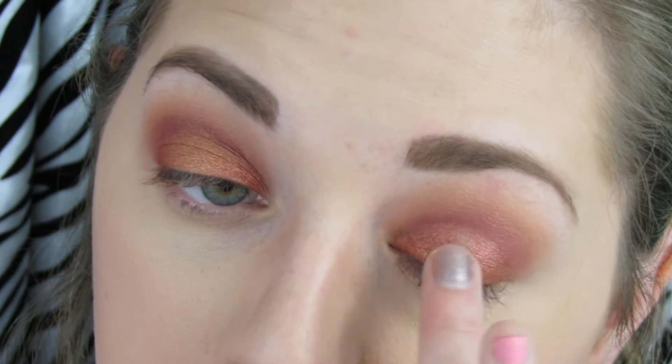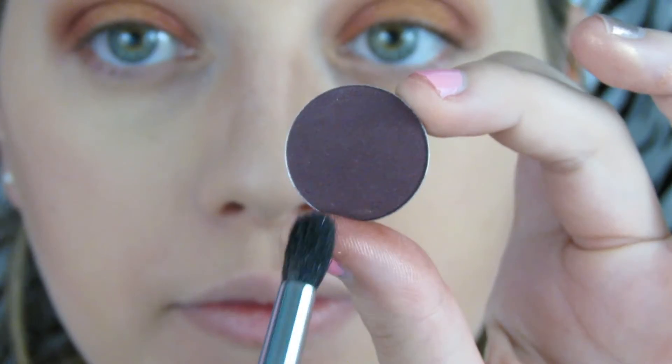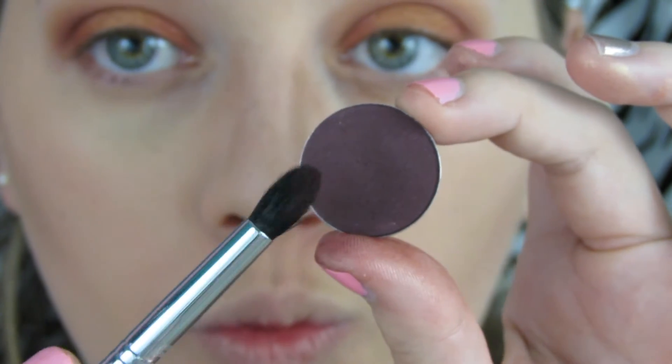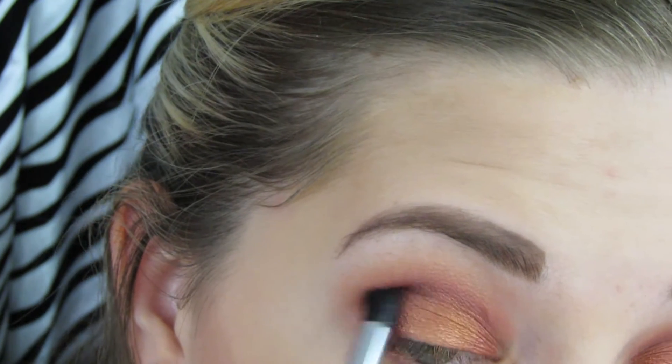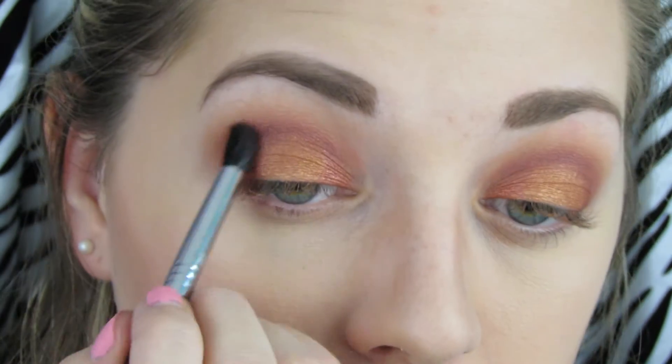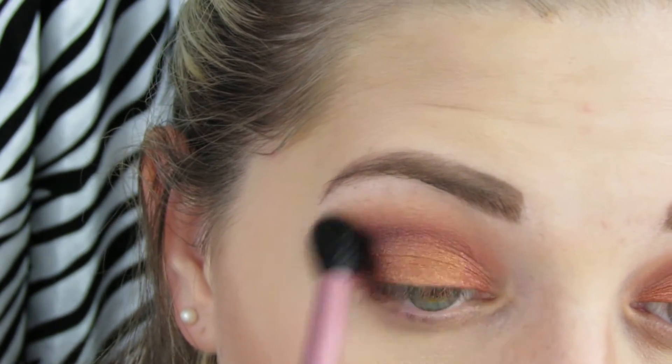I really like applying this with my finger. This color actually goes on really well with a brush too, but since I was trying to place it in the center of the lid I wanted more control with my finger. Then I'm going to go in with the color Sketch from MAC and put that in the outer corner of my eye. I just wanted a nice deep purple to complement the golds and the reds — I think that works really well together.